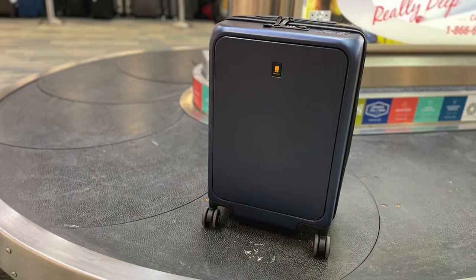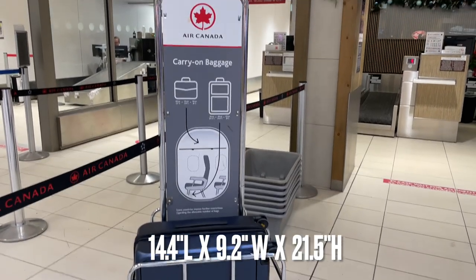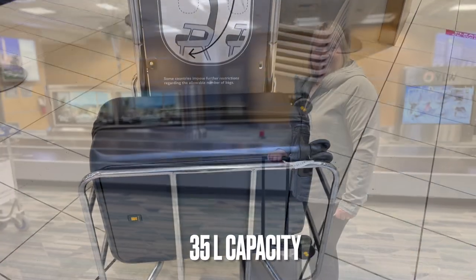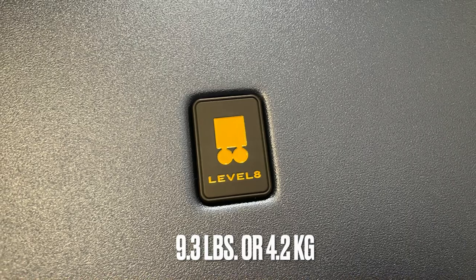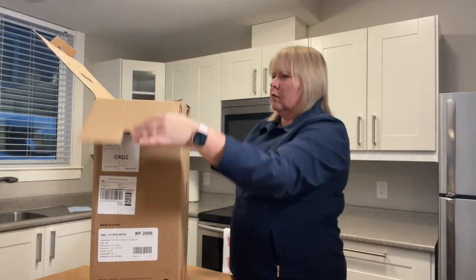This cool little carry-on comes in three colors: black, gray, and this navy blue. Bags and suitcase companies measure capacity by liters, and this carry-on is a 35-liter case. Empty, it weighs 9.3 pounds or 4.2 kilograms, and that's considered light. I'm going to go over five notable features that set this case apart from other luggage on the market.